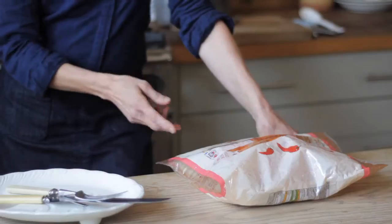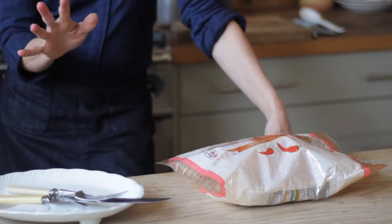Whenever you fancy a roast, whether it's on a weekday or a weekend, it couldn't be simpler than using this roast chicken in a bag from The Co-operative. You literally just put it in the oven.